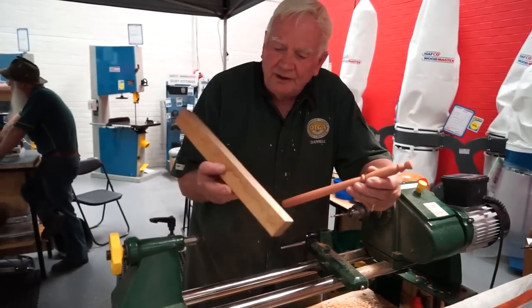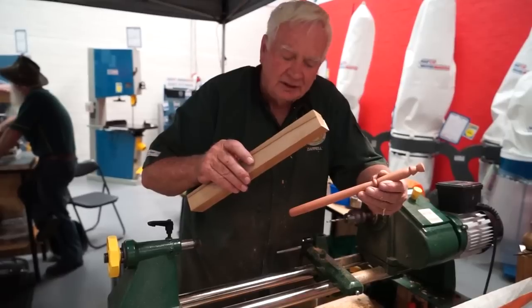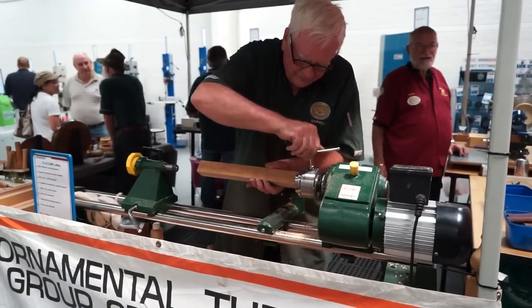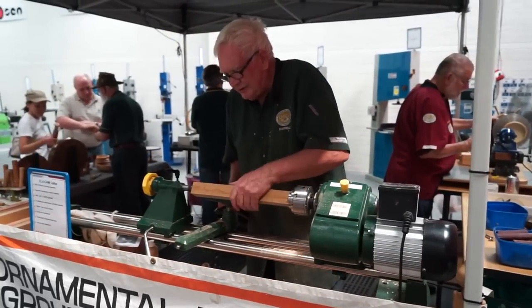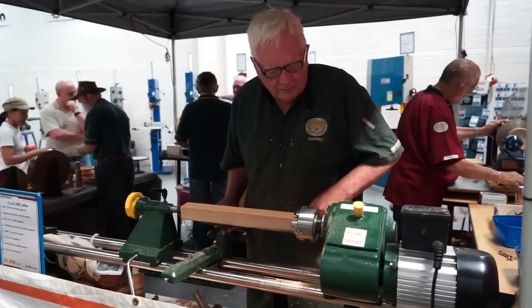That's the blank that we start off with — that's a piece of black heart sassafras — and we'll put that on and give it a run. Using the roughing gouge, we take all the rough corners off down to a round.